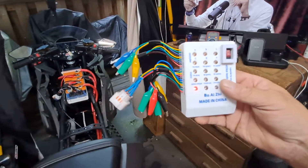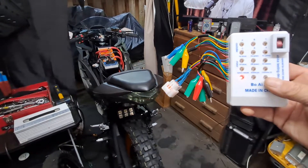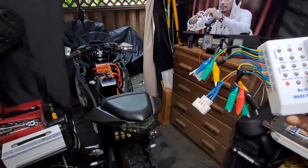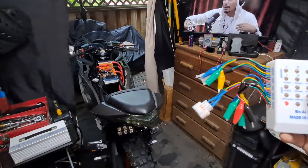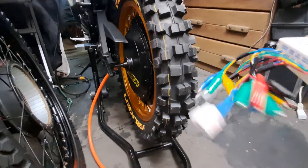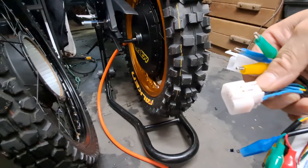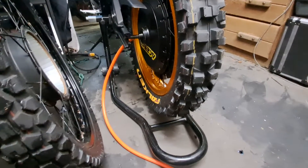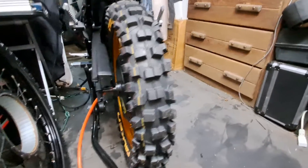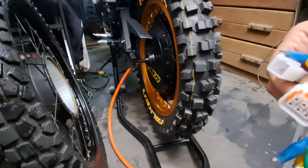This tester can be used to check pretty much anything — you can test the throttle, test brakes as far as high and low brake signals, because it has a 5-volt positive output. There's a lot of things you can do with this tester, but the main thing people use them for is testing hall sensors, because it makes it nice and easy. I've retrofitted mine with a normal hall sensor plug. It comes with one of those little six-pin hall sensor connectors like some of the smaller motors have, but I have it set up with the connector that's on most motors.